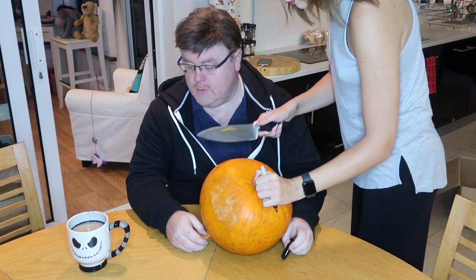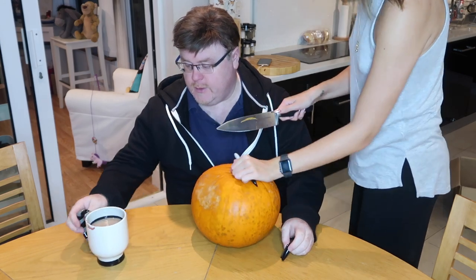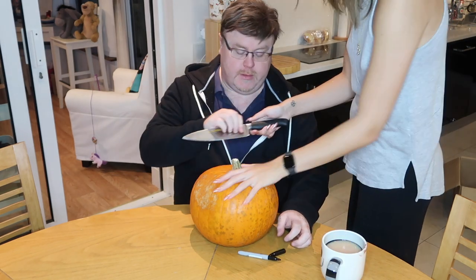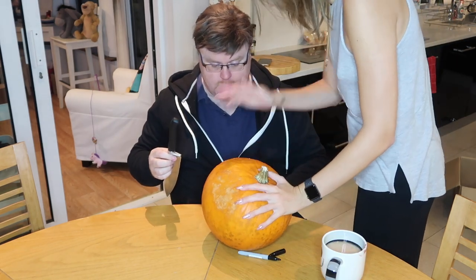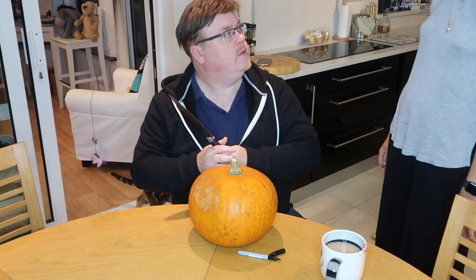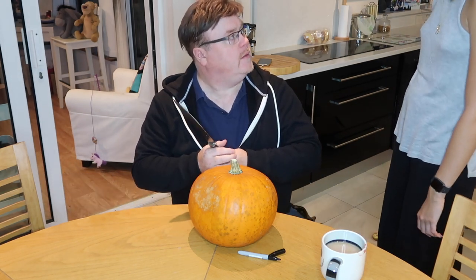Look, I can't cut the crown off. You don't use the knives to cut the crown off. That's what Google said to do. What are you doing? Oh god, shut up.